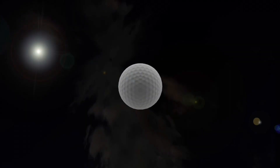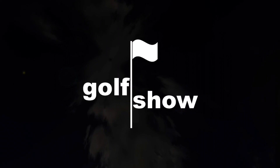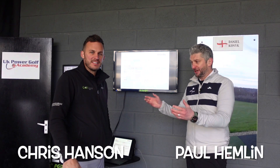Today I'm going for a lesson with a difference with former DP World Tour player Chris Hansen. I want Chris to help me practice with a purpose. I need to learn how to structure my practice to get the most improvement out of my game for my Half My Handicap Challenge. Hi, I'm Paul and this is the Golf Show Half My Handicap. So today I'm down at Woodlands Driving Range with Chris Hansen, one of my coaches.